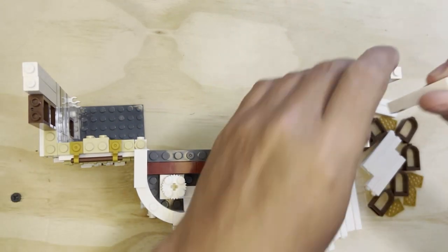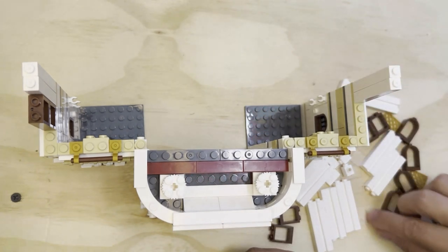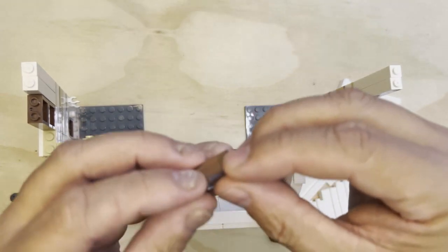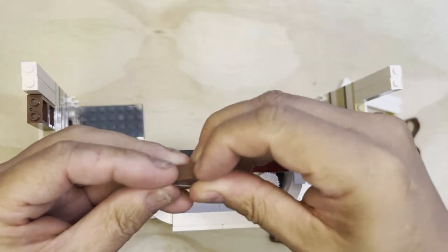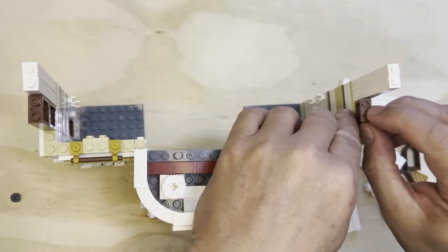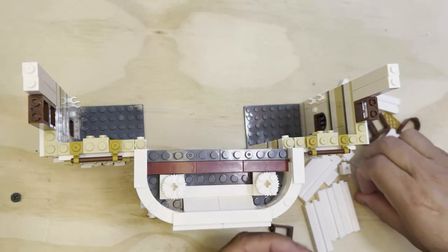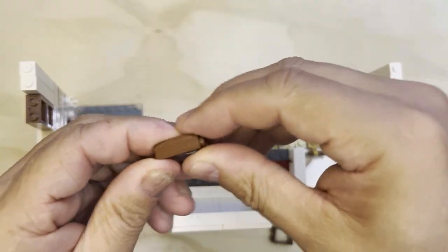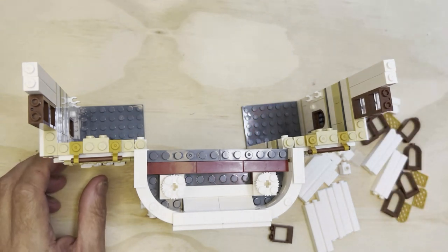Put these here like this, because there's two of these long poles. Pop that in there like that, and I'm going to grab another one — same thing, that's going to go like that.